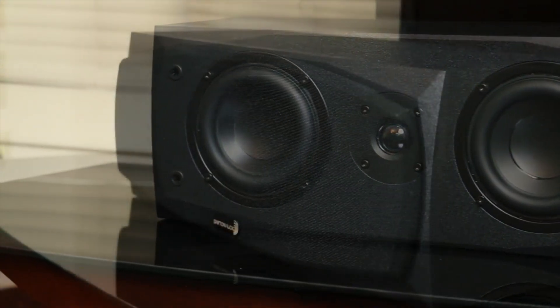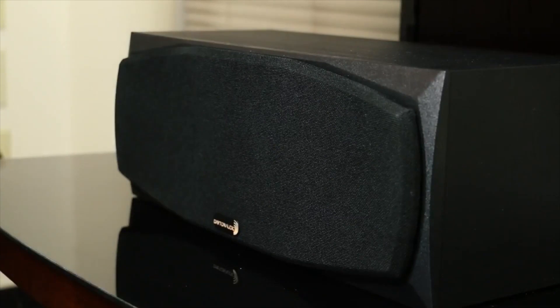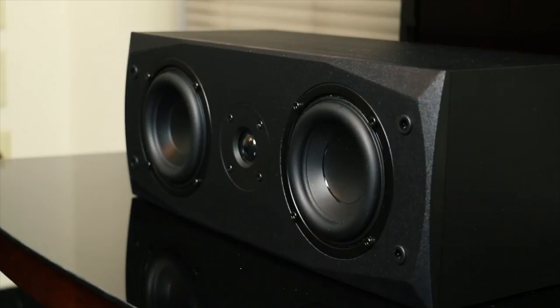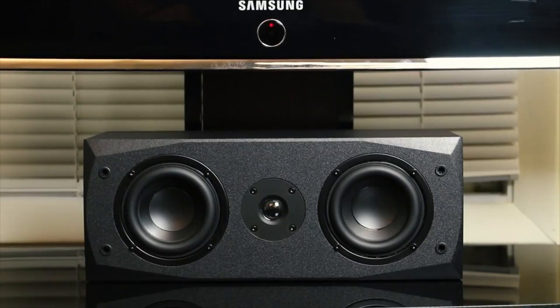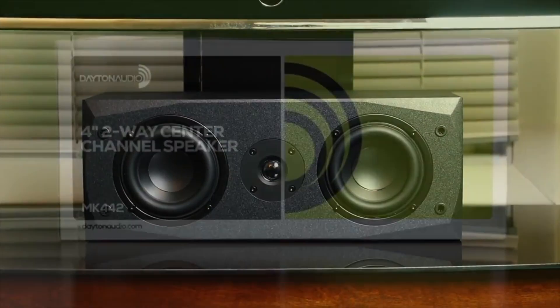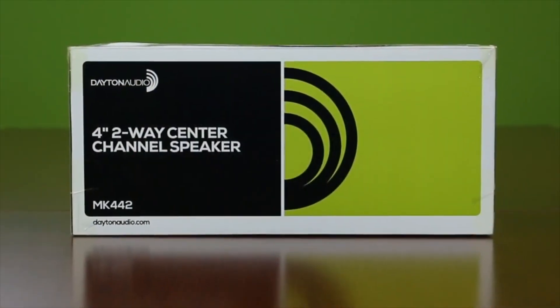A removable grill gives you the option to keep the look subtle or show off your sound system to all your friends. Fill your room with warmth and clarity by picking up the Dayton Audio MK442 center channel speaker.